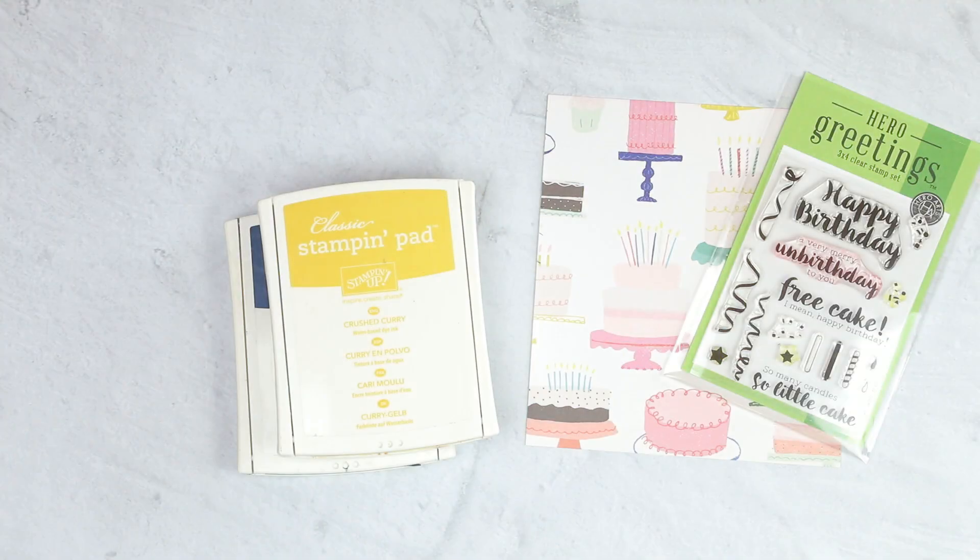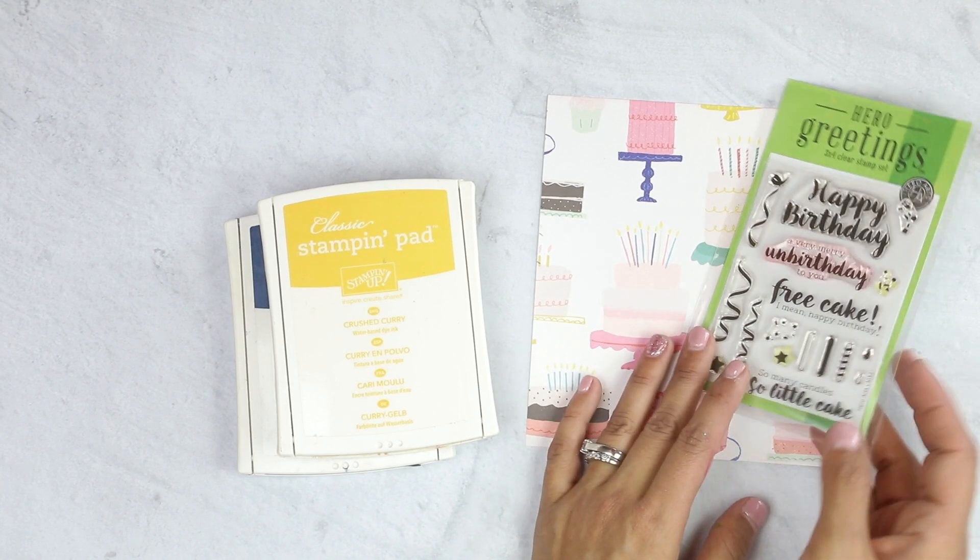Hi, it's Crystal Thompson here for Scrapbook Cards Today. Today we're creating a fun patterned paper set of cards, and you're going to be using just very simple supplies.